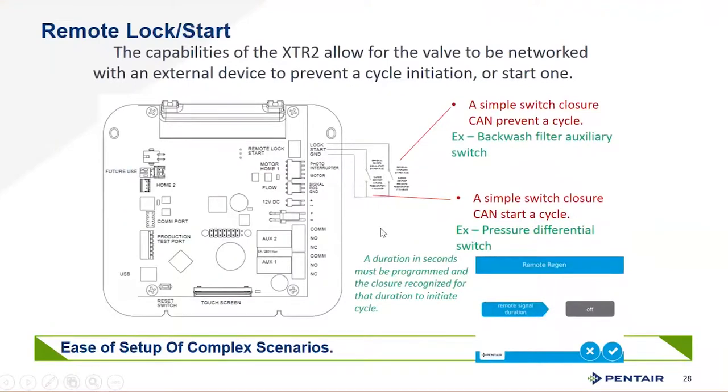For commercial applications, you have the ability to do remote lockout and remote start. You can lock the unit out during timeframes where you can't afford to have it in regeneration — due to pressure drop or the need for soft water. You can also initiate a regeneration remotely, including from a smart home panel if wired up. The remote regeneration signal duration is adjustable for various lengths of time, accommodating different control systems or PLCs.